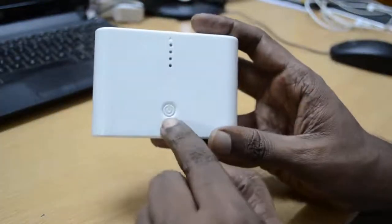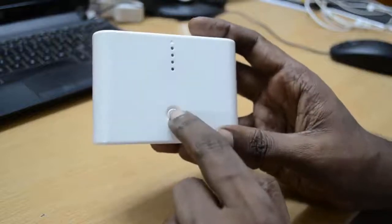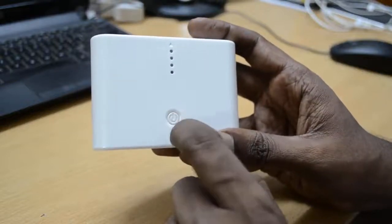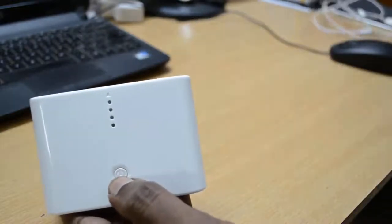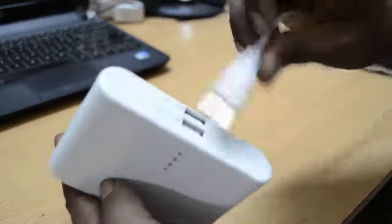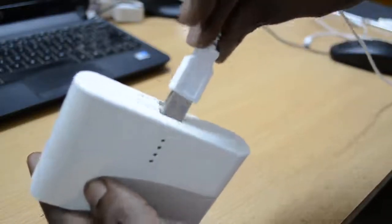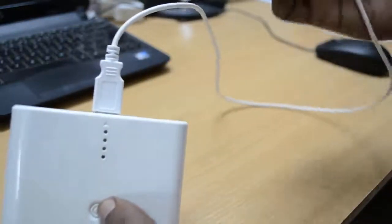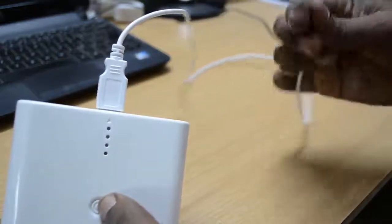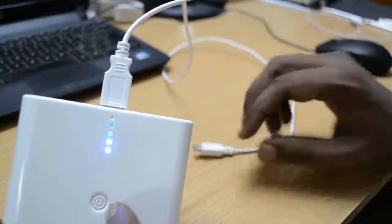You should use the 1A output to charge your mobile phones or smartphones. This is the power button — to start this battery bank, you just need to connect the output USB cable to one of these slots and connect the cable to the device you want to charge.